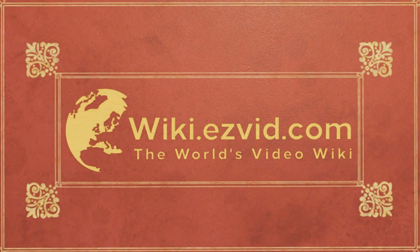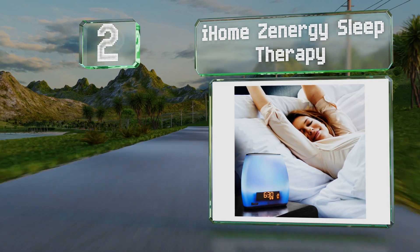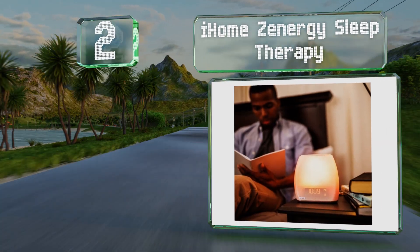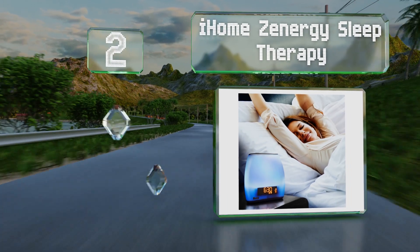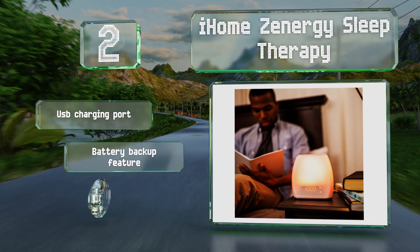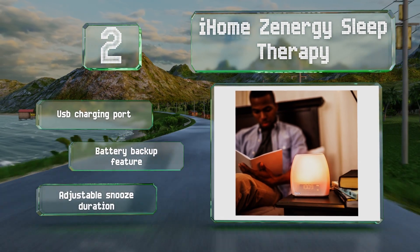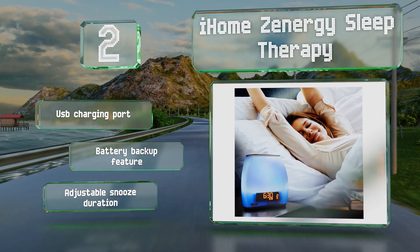At number two, 10 minutes before your alarm is set to go off, the iHome Energy Sleep Therapy emits simulated sunlight followed by your choice of relaxing nature sounds or music via Bluetooth. It also serves as a digital clock, an FM radio, and a speakerphone. It features a USB charging port, a backup battery, and an adjustable snooze duration.